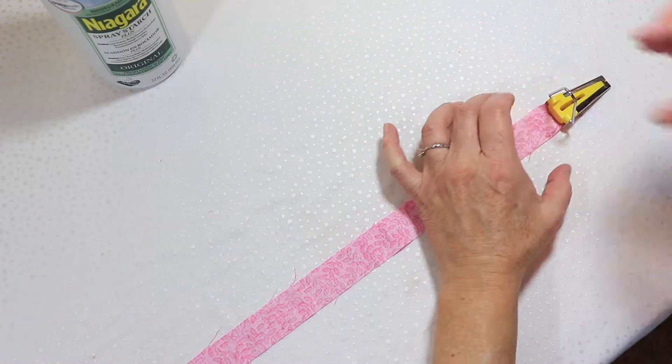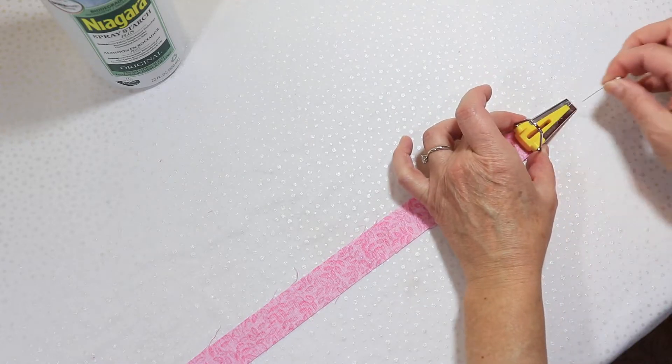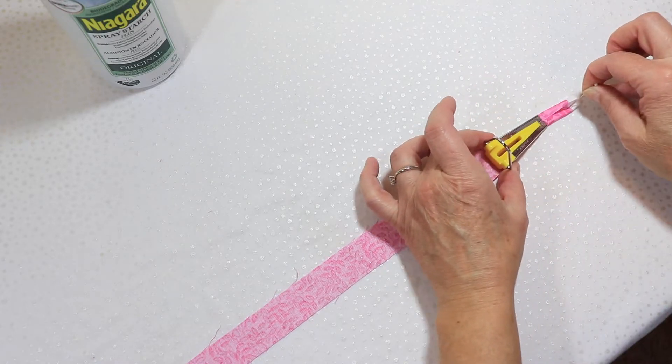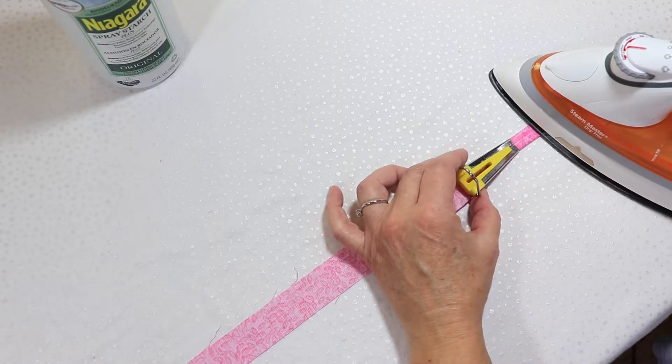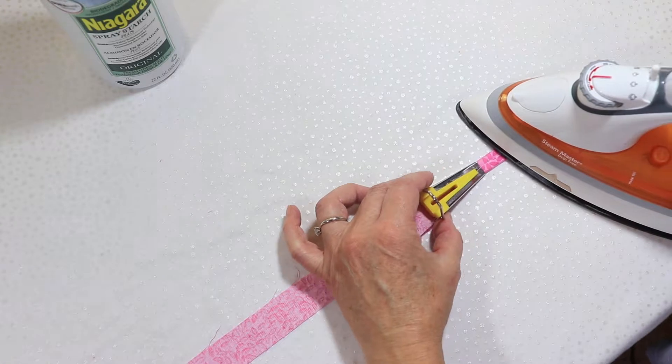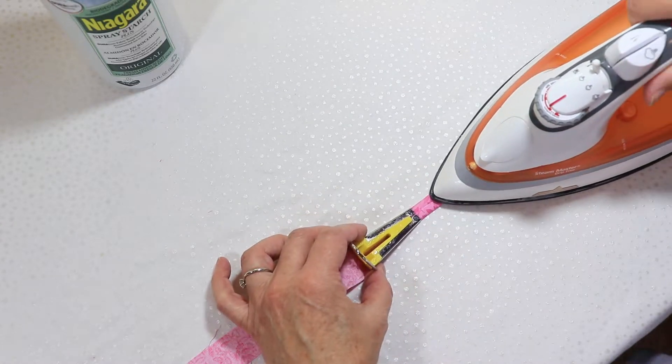Sometimes it can be difficult to load the strip into the bias tape maker. You can either cut the leading end of the strip at a 45 degree angle, or just use a pin to work it through the opening. Now you'll run it through the bias tape maker, pressing as you go. Make sure to put your iron on the cotton setting and use the steam so the strip will hopefully stay pressed.